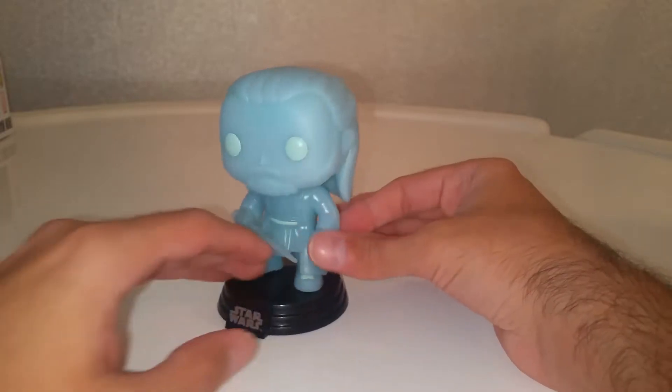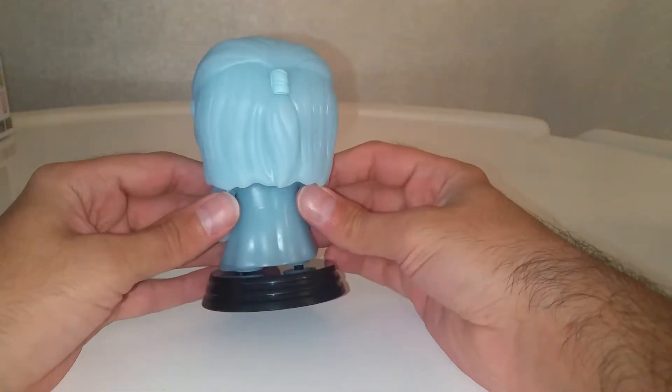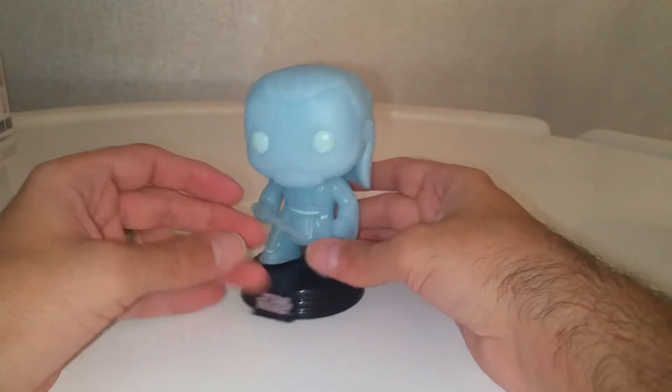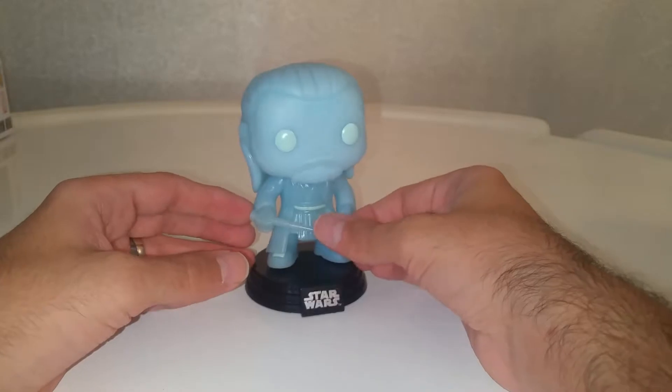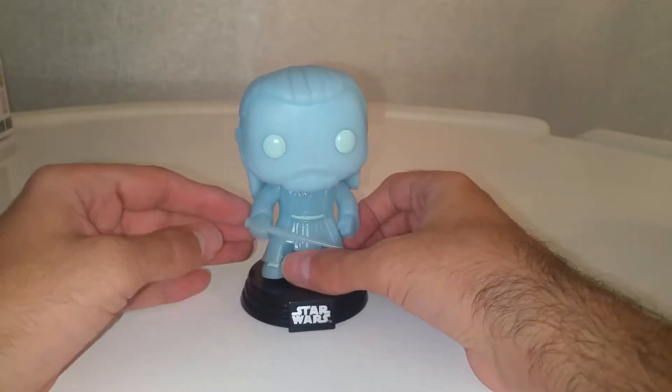Absolutely stunning. I have been after this one for a while. I think it was going for about $50 — $49, $50 on a pop price guide — but that's not why I got it. I think I paid about £25 for this.